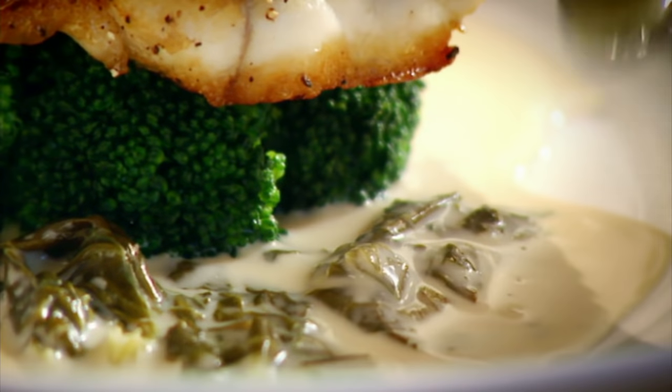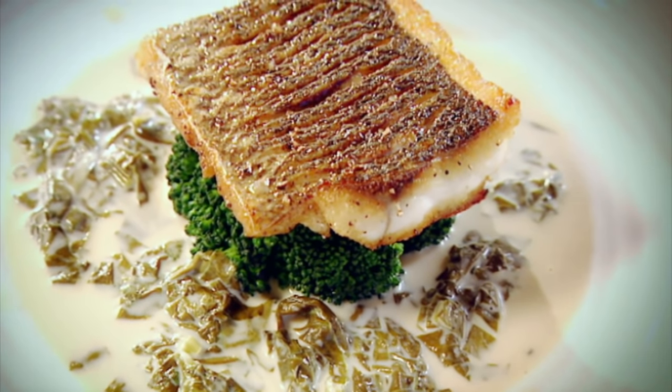The perfect way of starting summer. Delicious. Sea bass with sorrel sauce. Done.